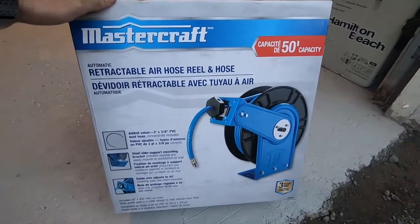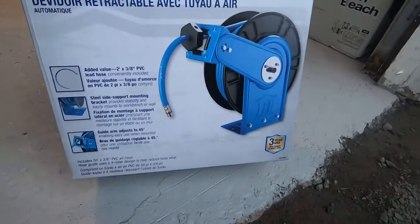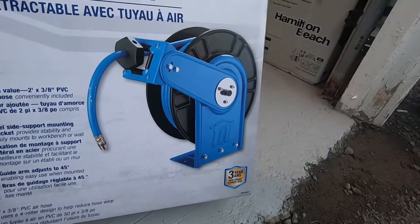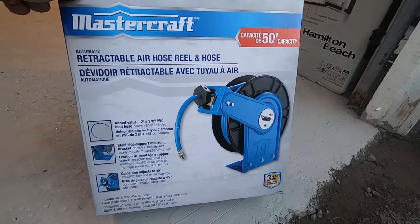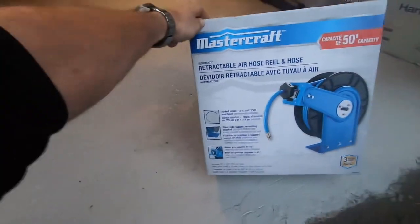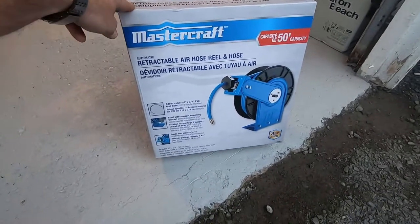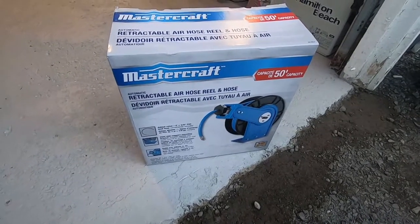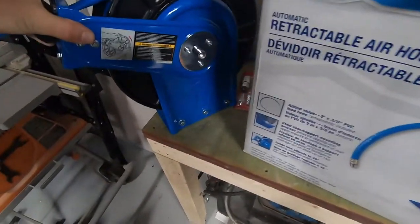I got a brand new Mastercraft retractable air hose reel for my compressor. I'm gonna mount that on the wall so we can pull it out when needed and make use of the compressor anywhere on any side of the garage. It's 50 feet and my garage is about 28 feet long, so we could pretty much reach any corner. We'll see what it looks like — I'm gonna do an installation of it now.